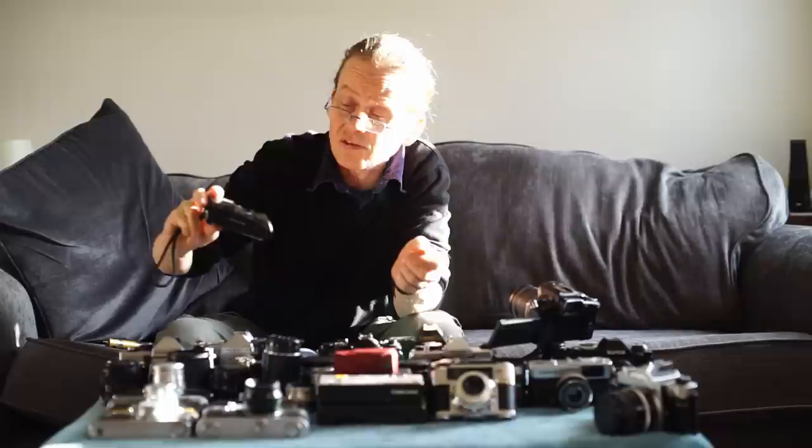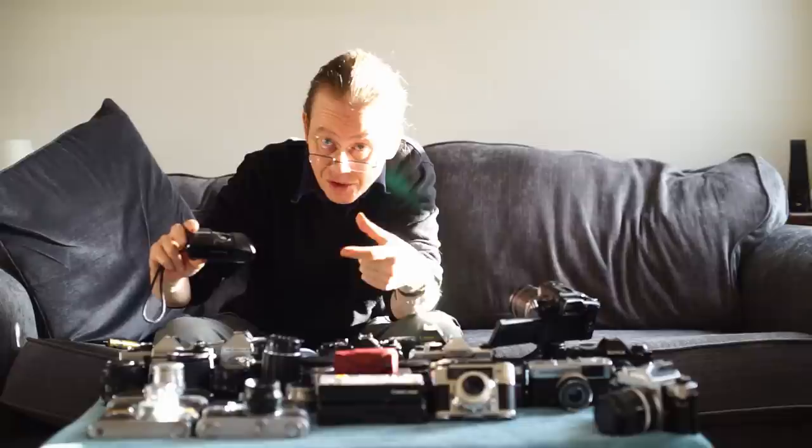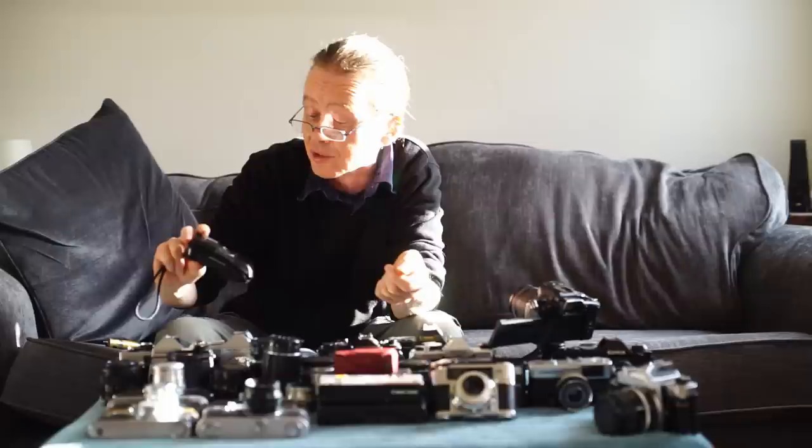The Mju 1 is available for about 75 pounds. The Mju 2 has got a bit silly in price. Most of the other Mju cameras have zoom lenses and go for around 75 to 80 pounds — also great little bits of kit.